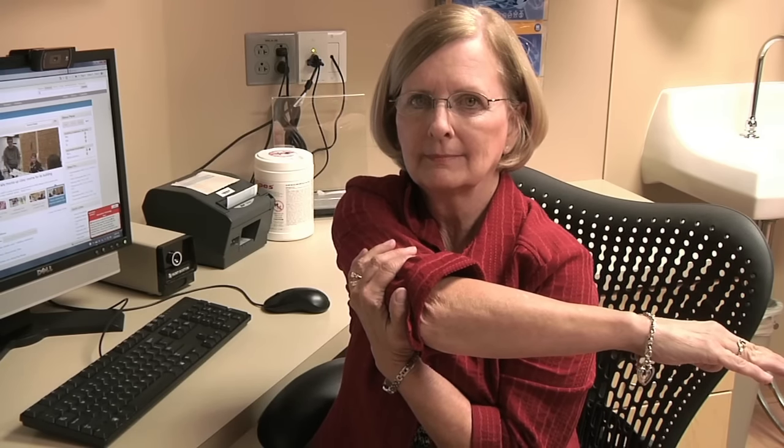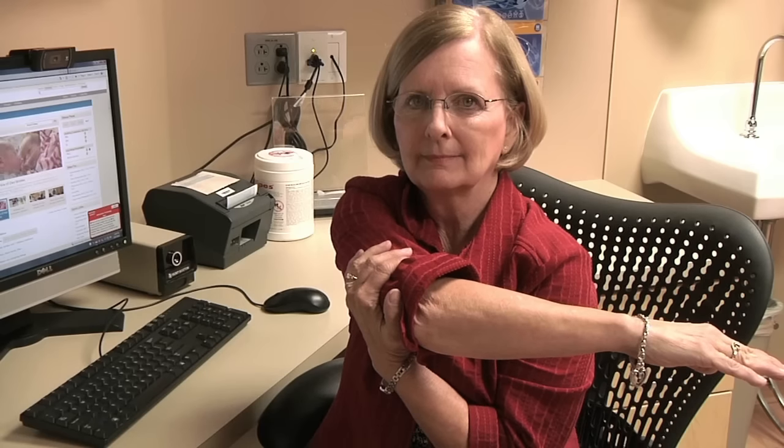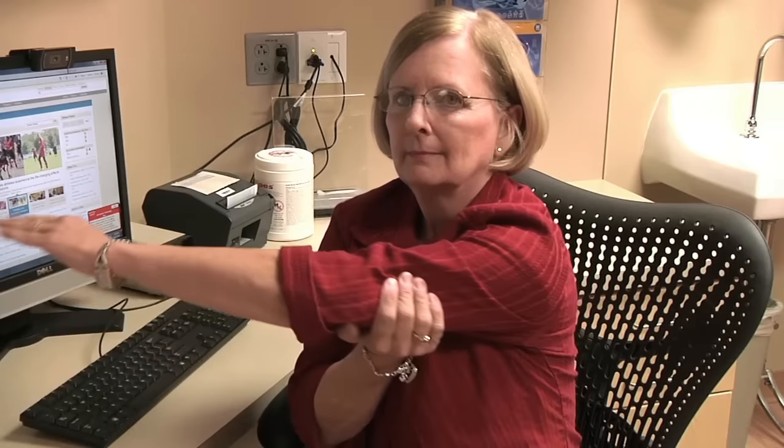Hold this for 15 to 30 seconds. You should feel tension in the back of your shoulder. Relax, slowly return to the starting position and repeat the stretch with the other arm.